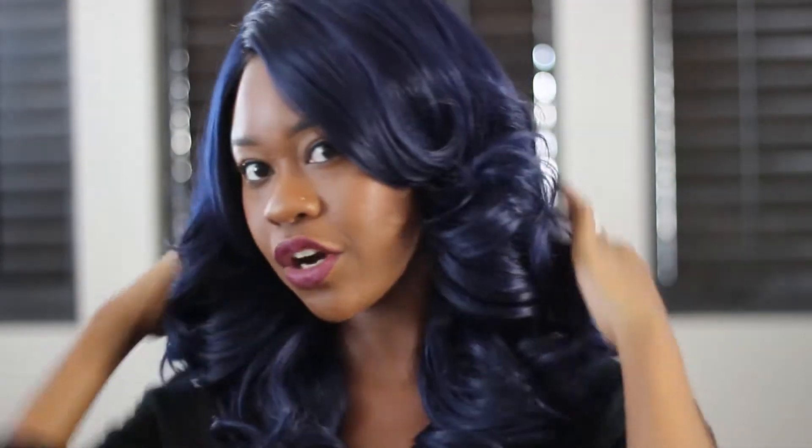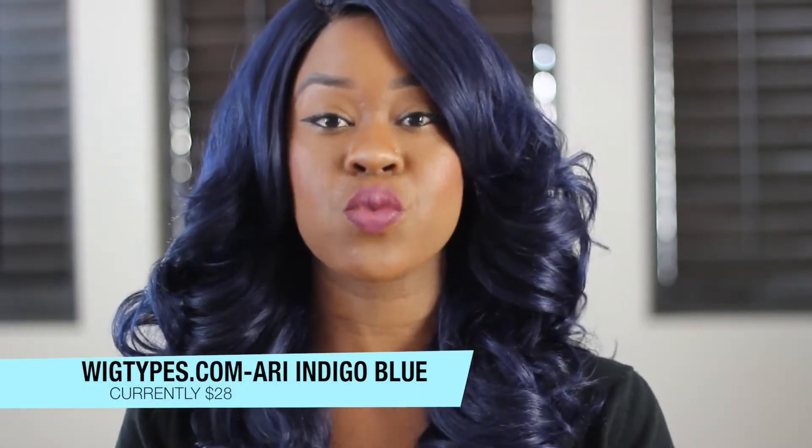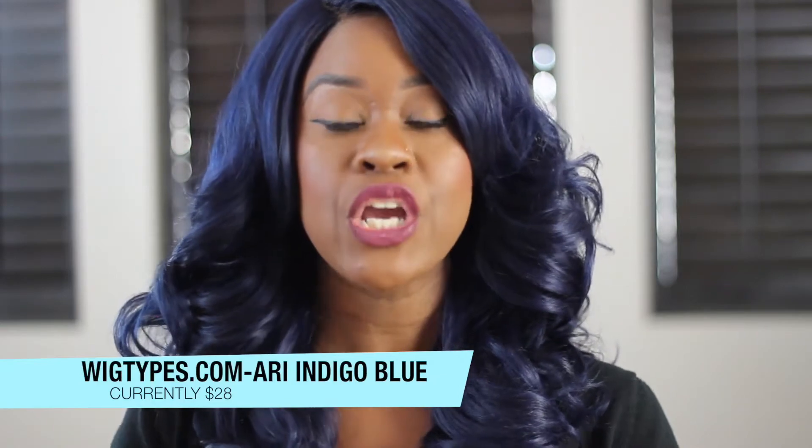This is the indigo blue. I got this from Wig Types, you guys. This is $28 online — yes, you heard that correctly, $28 online. You gotta go to Wig Types to cop her. She is so bomb.